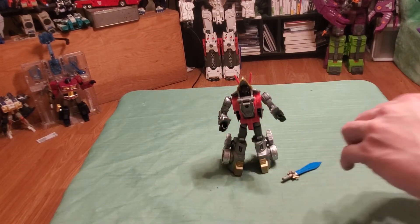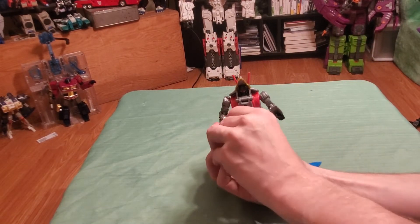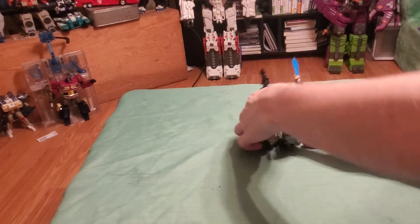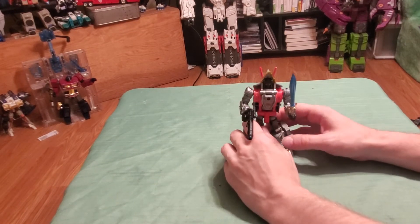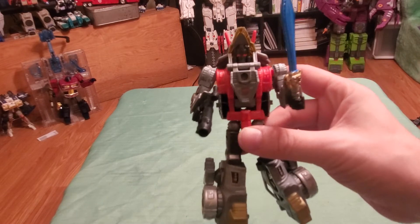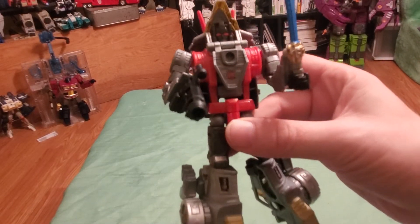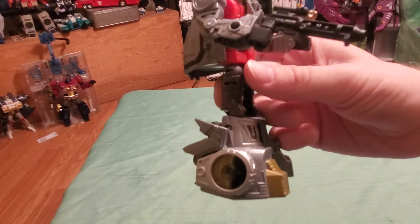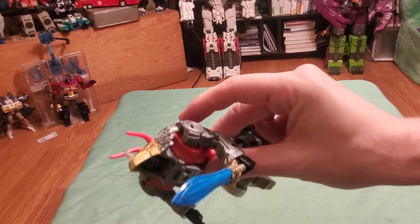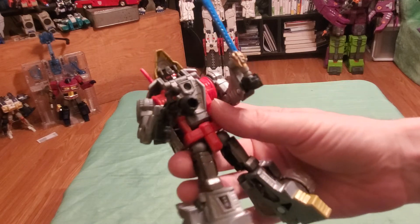Since he has two hands and two weapons, you can have the gun in one hand and the sword in the other. There we go. In bot mode, very nice and detailed. I really like this set — it's a set that I really do not regret purchasing.